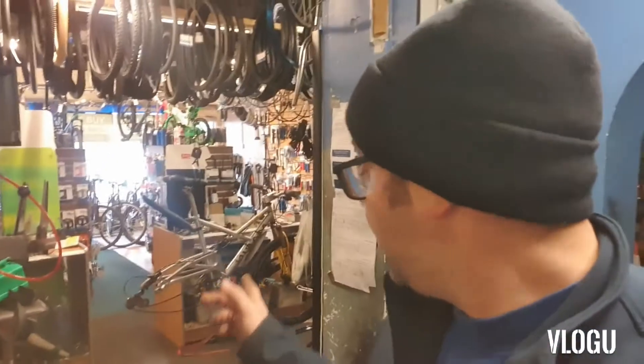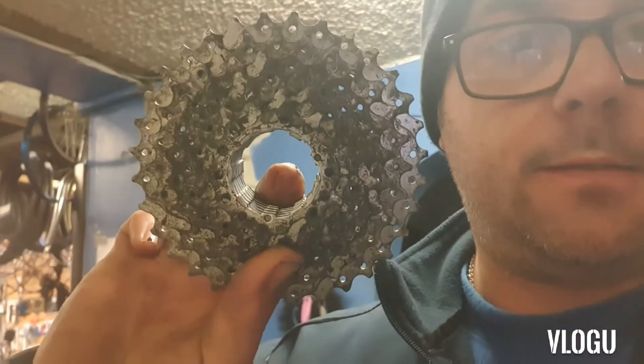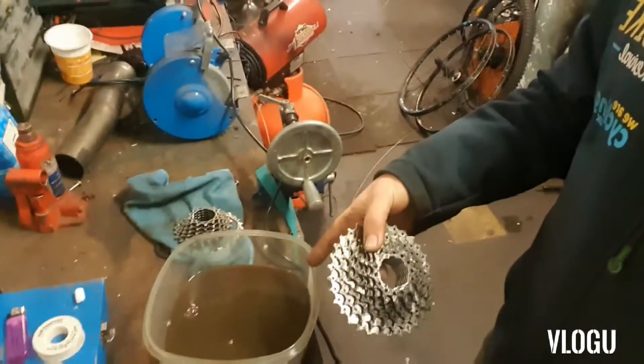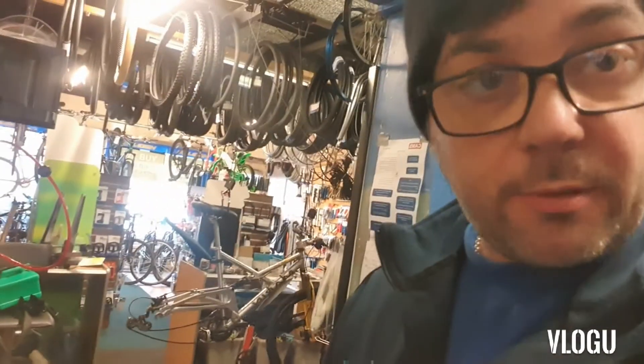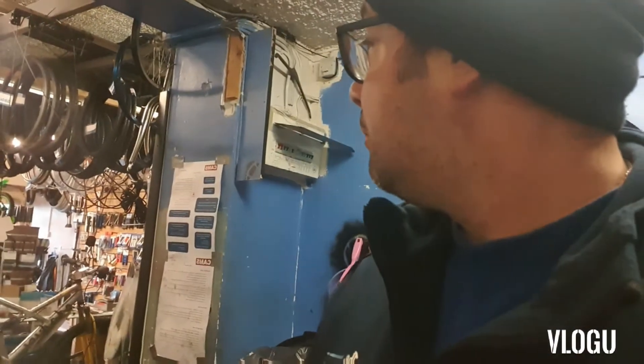I've just had another bike come in for a service — the Marin there. He isn't going for the top service which cleans up the drivetrain, but I thought I'd give this a go as well. Have a look at his cassette — there it is. Pretty grim, eh? So we're going to chuck that into the diesel and put it on the sander, give it a wash about, and see what comes of that one. Not as mucky as the first one we tried, but it definitely needs a good clean.